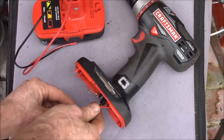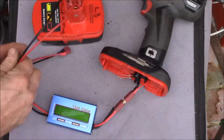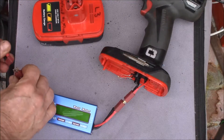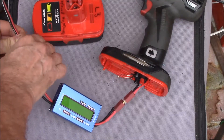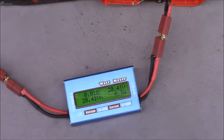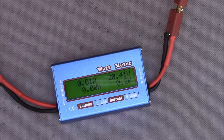This should plug in here — now my drill is the load and my battery should be the source. They're a bit stiff the first few times you put them in. We've got 20.4 volts and let's see if it measures current.